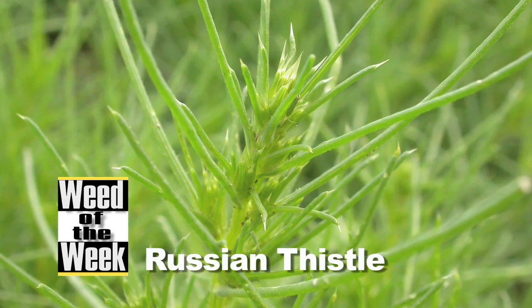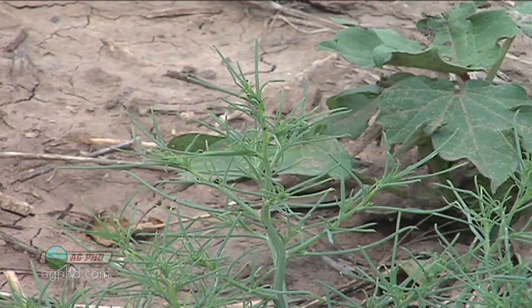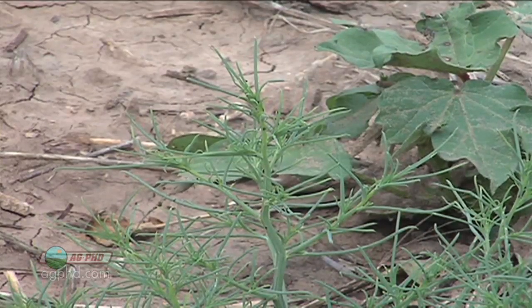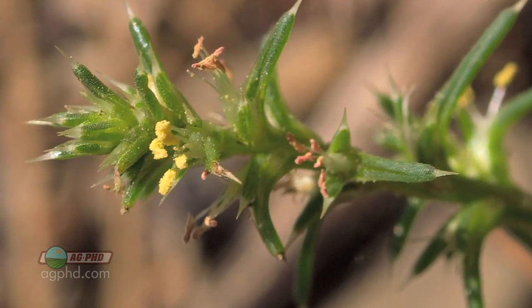We're out in the shelter belt right now to talk about Russian thistle. We often find it in shelter belts, but we'll find it in crop acres too. Russian thistle is just an annual weed, but what makes it tough is it doesn't have much for leaves on it. It kind of looks like a tiny little Christmas tree. How are you going to get a product to stick on those little — it almost looks like needles that it's got?